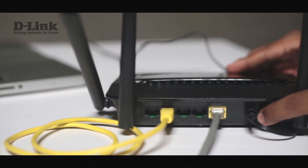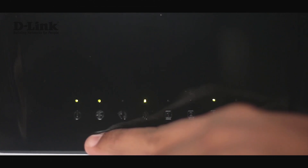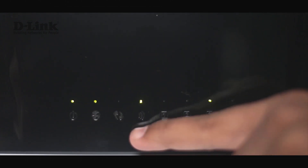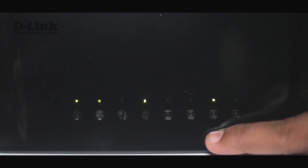Let's power the device on. Once we do that we'll see all the LEDs being lit. The first one is the power LED. The second one is the globe LED, which indicates that you're connected to the internet. This is the Wi-Fi LED, and this is the LED indicating the LAN port to which your computer is connected.